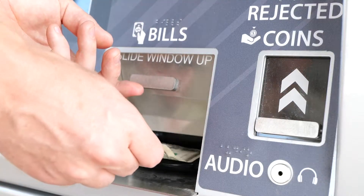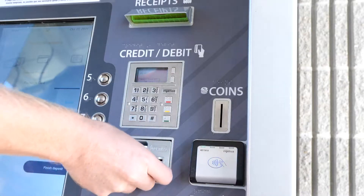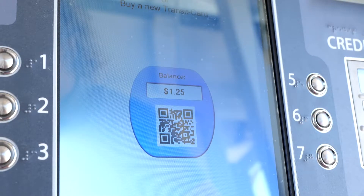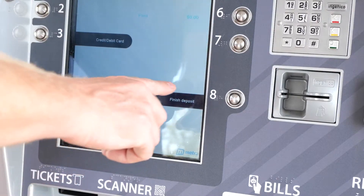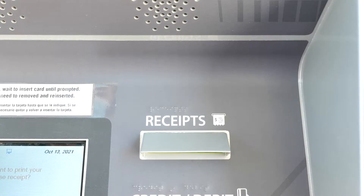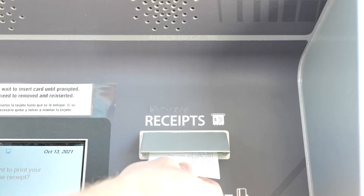You can pay with any combination of cash, coins, or cards. You can also pay with change tickets. To use your change ticket, hold it a few inches away from the scanner. Select Finished Deposit when your purchase is complete. The machine will print a change ticket if you're getting change, and then a one-ride paper token.